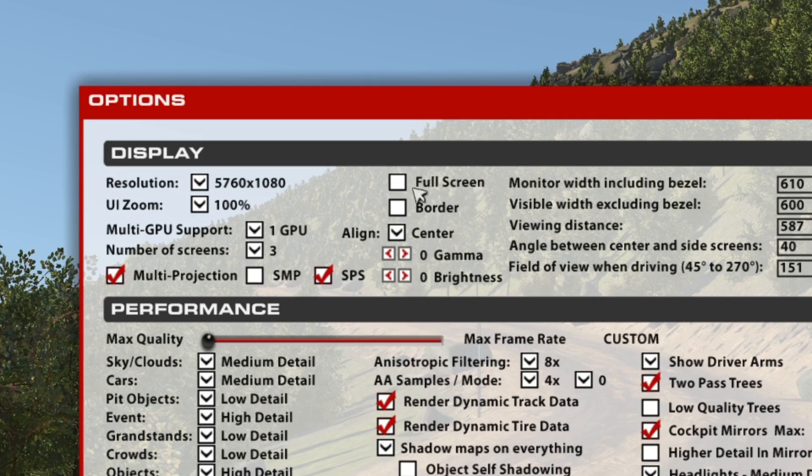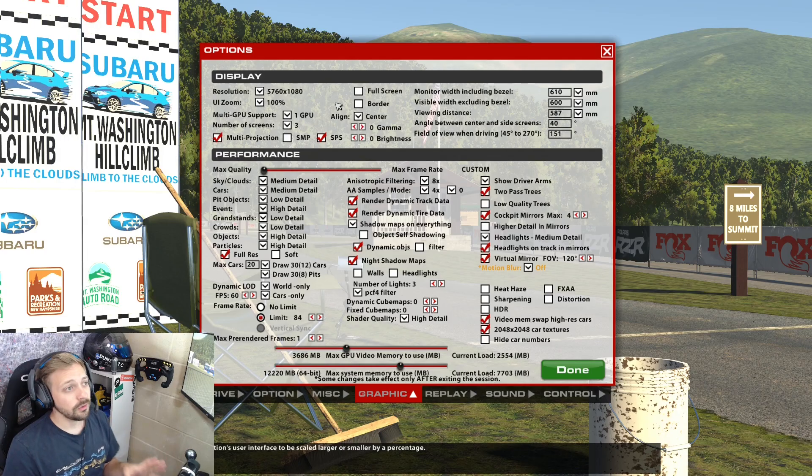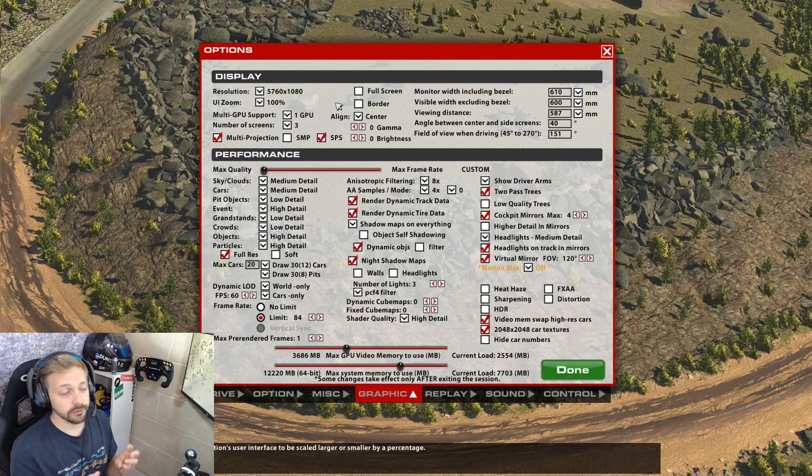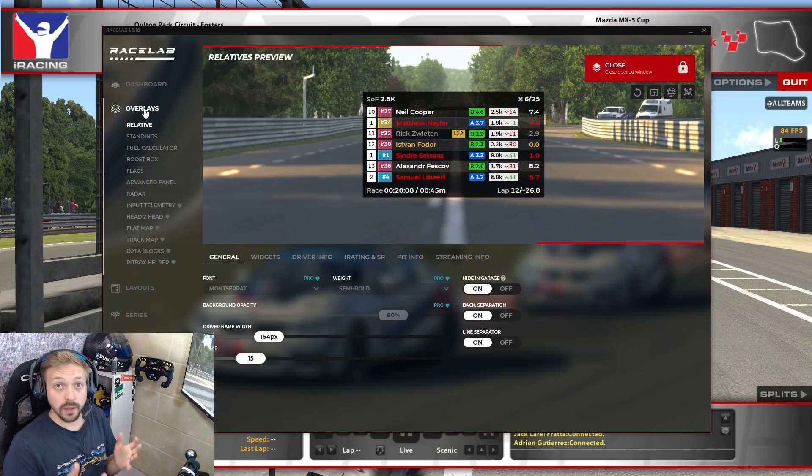Go to Options and then Graphics. What we need to do here is make sure that Full Screen and Bordered are both not ticked. It used to be the case that you'd end up with a horrible window, especially on triple screens, but iRacing have made changes. Just make sure those are unticked and we're effectively running in windowed mode without it really looking like that, which means the overlay can sit on top.